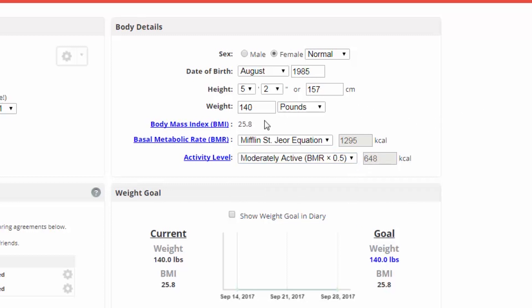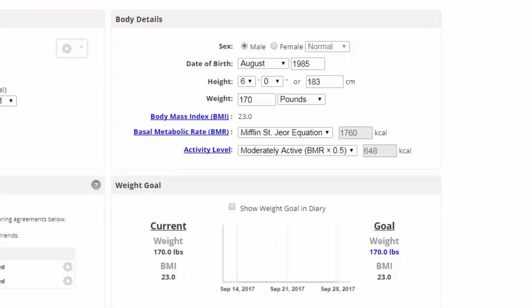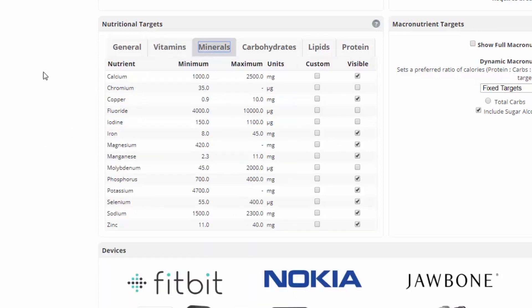Let's assume you're moderately active, and make sure you get all these details right because, for example, shifting from a five-foot-two female to a six-foot male at 170 pounds massively changes the amount of calories required. Another very interesting thing is the nutritional targets over here — a lot of these go off recommendations by particular authorities, and authorities vary. I wouldn't suggest changing too much here, but there are some interesting things you can do.